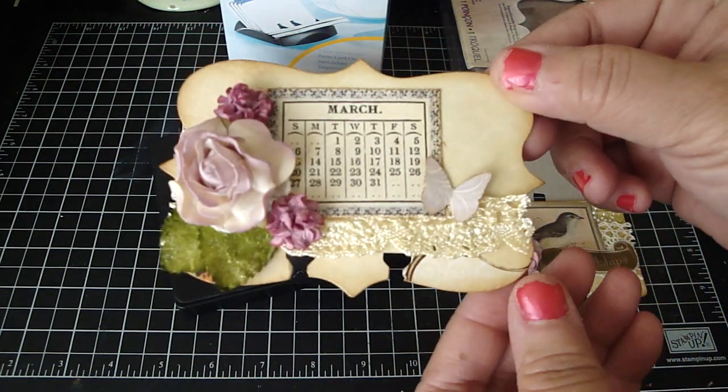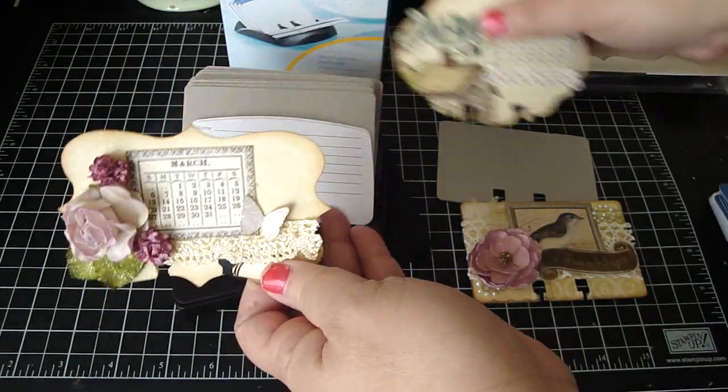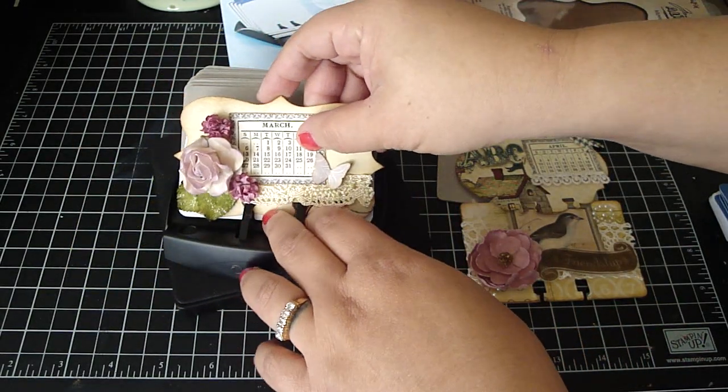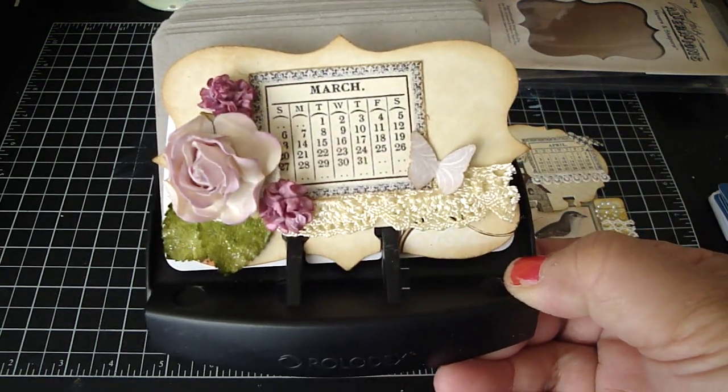And this is what the Ornamental looks like — this one's my favorite. So if you put that on here, look how pretty that would look. It's really beautiful. I love the shape.